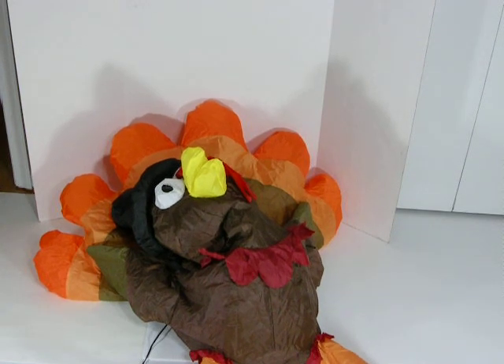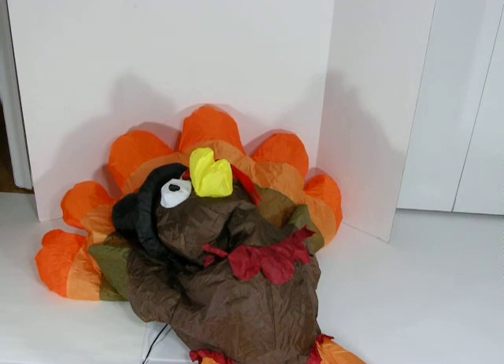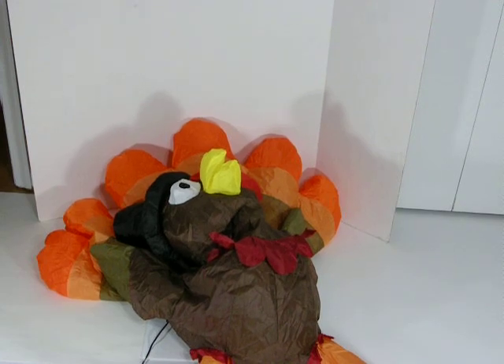He comes with stakes and tethers and he's weighted in the bottom. If he gets torn, just repair him with tape or sewing with regular thread. We thank you for watching and bye for now.